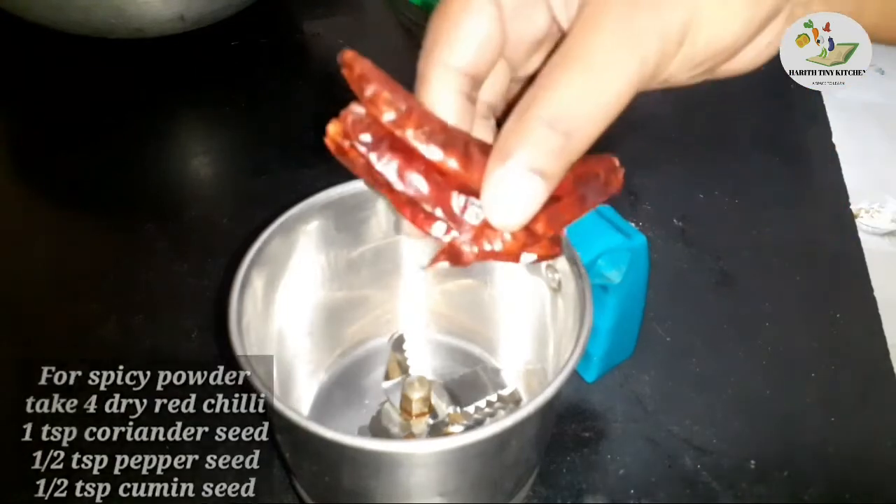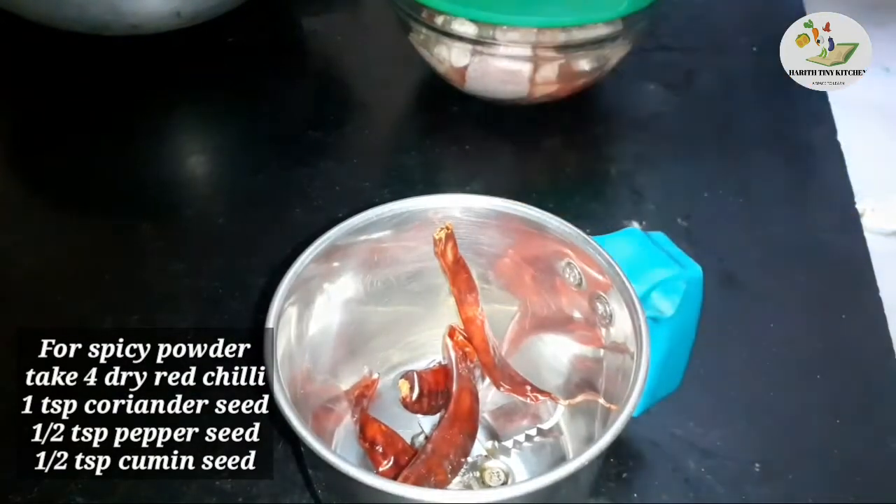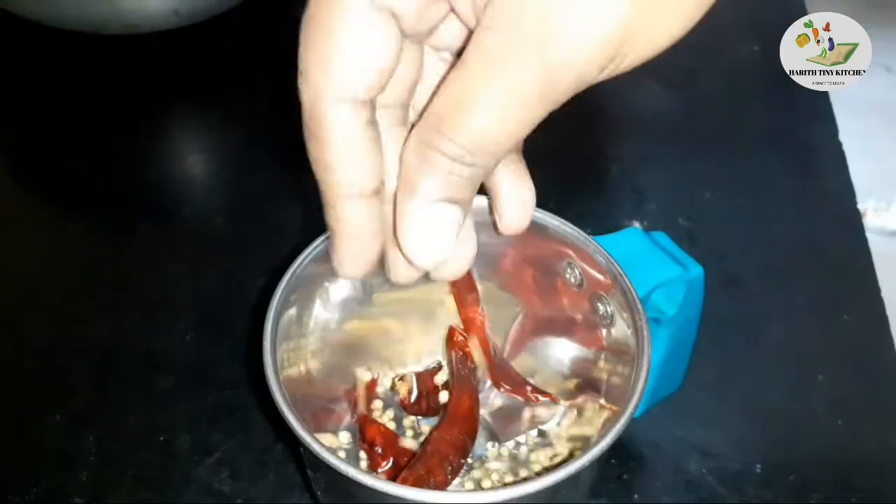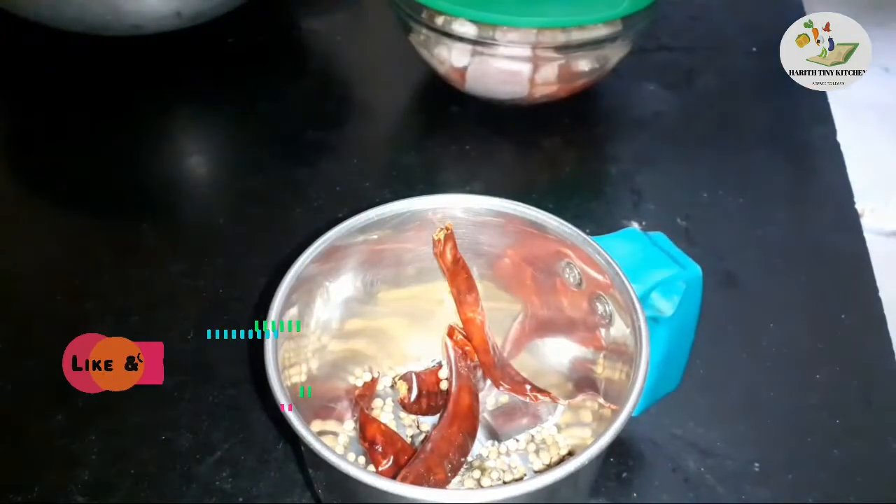First, add 4 tablespoons of fresh sauce. Add half teaspoon of olive oil. Add a bit more fresh sauce.